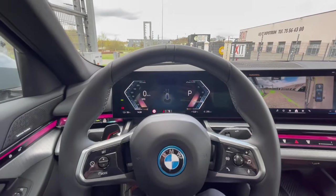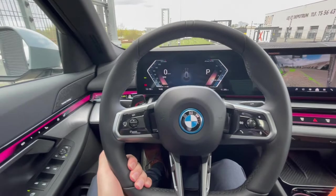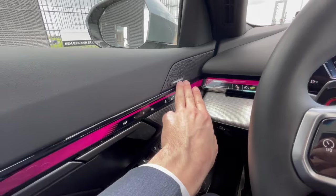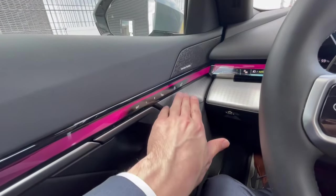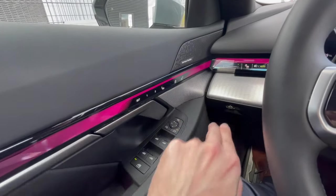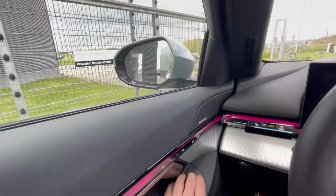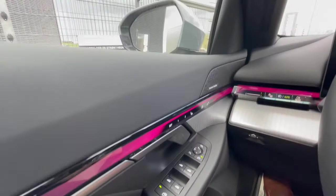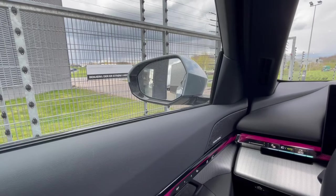Inside the i5 eDrive40 there are a lot of options. The car is fitted with the Harman Kardon sound system and fully electric seats. Door locks are soft touch. On the door card we have window controls and mirror controls — the mirrors are of course folding. In the mirror you can see a triangle indicator on the far side for the blind spot assist system; if there's a car in the blind spot, this will light up.